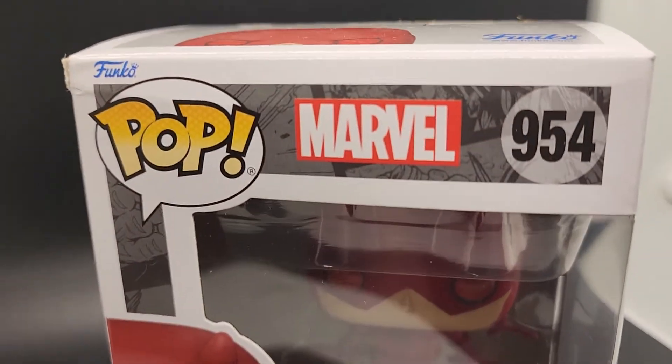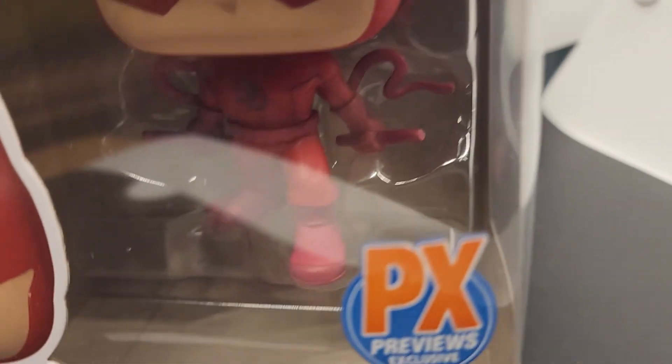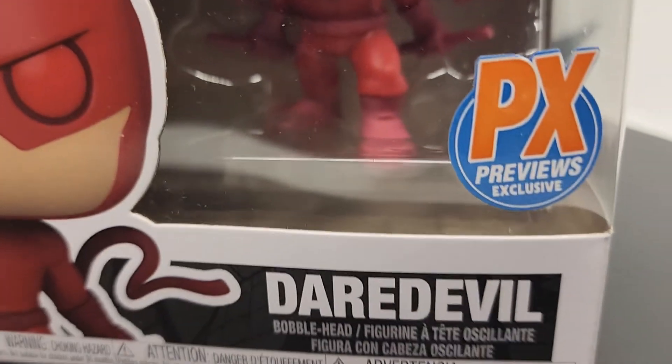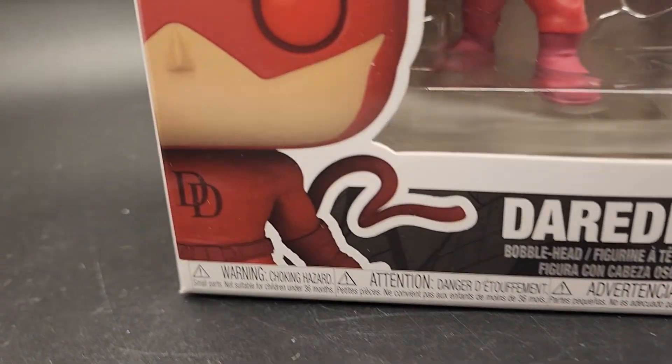Hey everyone, thanks for checking out the video. This is Pop Marvel number 954, the PX Previews exclusive Daredevil. When you buy from us, you're gonna see exactly what you're gonna get — this is the exact pop that you're gonna get.